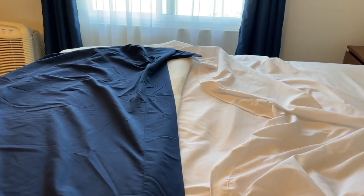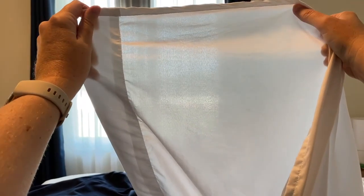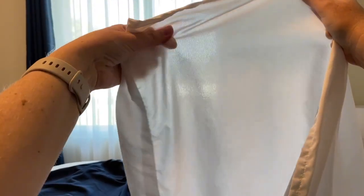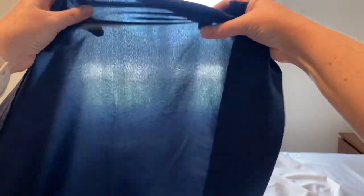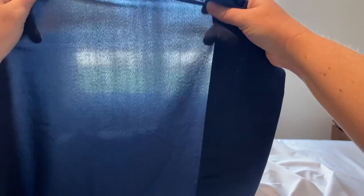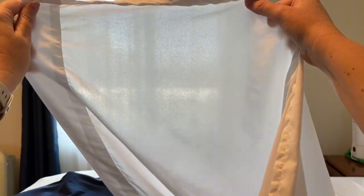I want to hold them both up in the light from the window so you can see the thickness. You can see you can still see out through the window — it's a very thin sheet. For this brand you can also still see out; this one might even be a little thinner. They are different colors, so that may play a part as well.